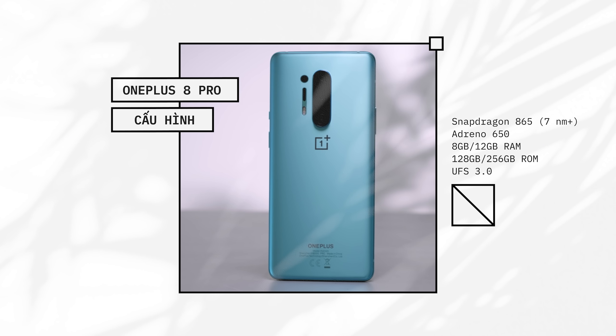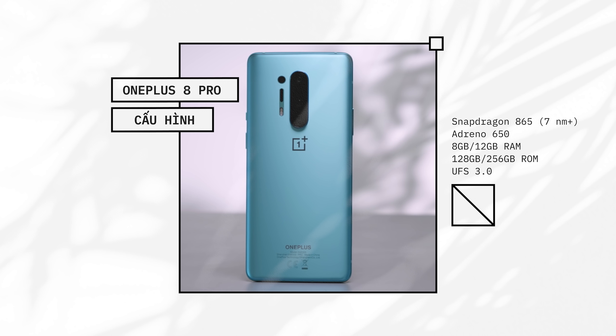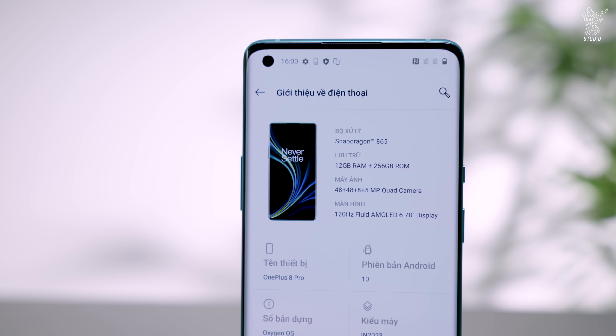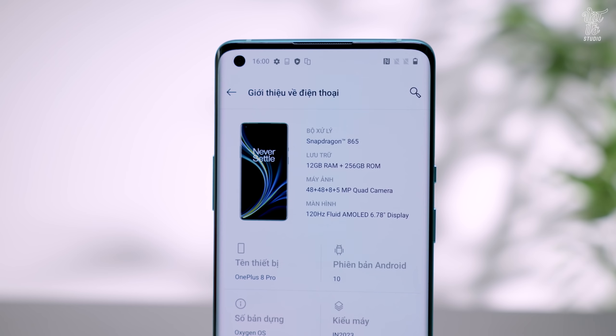Về cấu hình, con chip xử lý hàng đầu của Qualcomm là Snapdragon 865, tiến trình 7nm, 8 nhân, đi kèm với đồ họa Adreno 650, được hỗ trợ bởi RAM 8GB hoặc 12GB, bộ nhớ trong UFS 3.0. Dung lượng ROM là 128GB hoặc 256GB tương ứng.